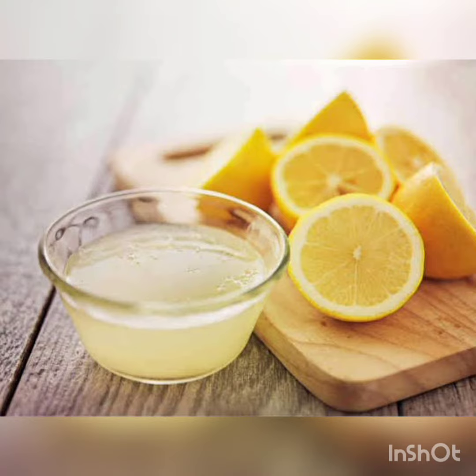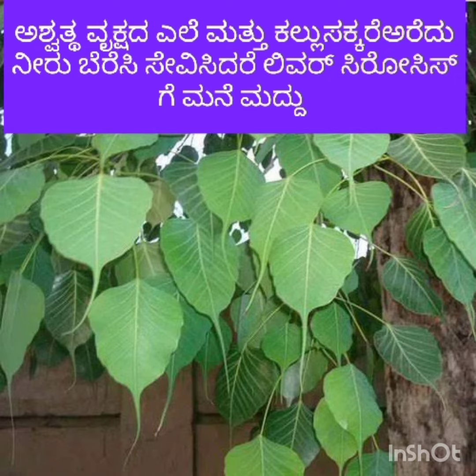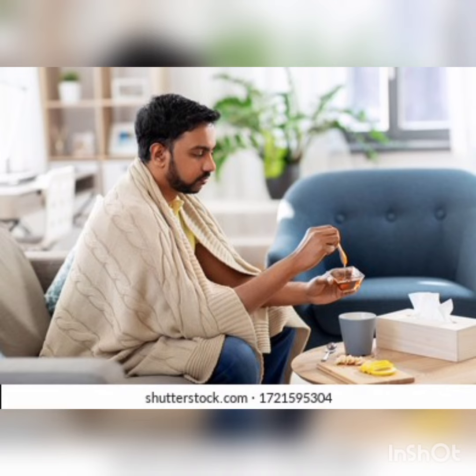Ficus religiosa, or fig: one leaf should be taken, washed well, and mashed with sugar candy. Take it with one cup of water daily once or twice. This is also a good home remedy.